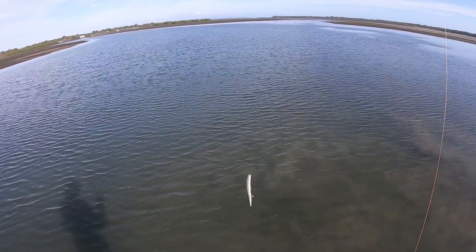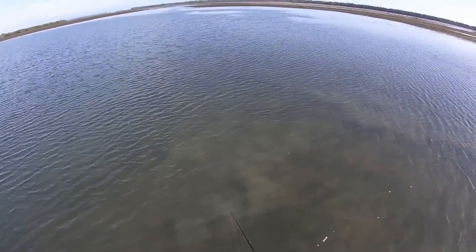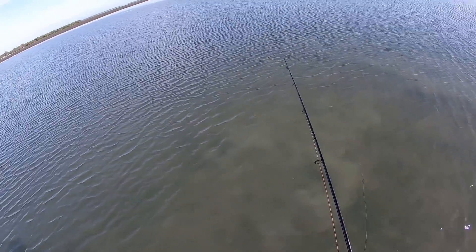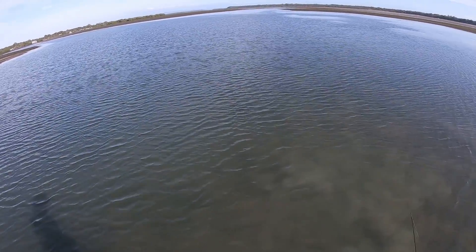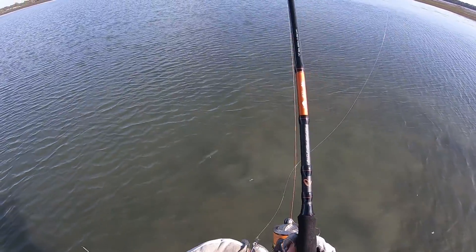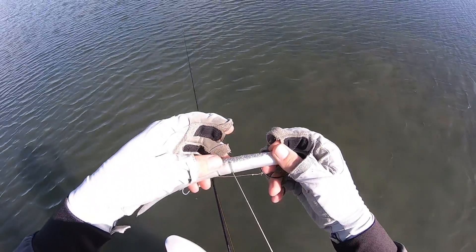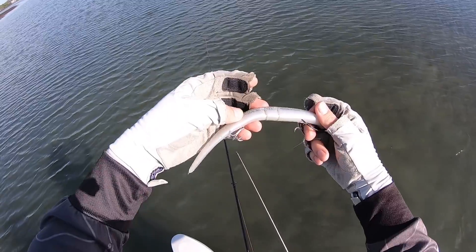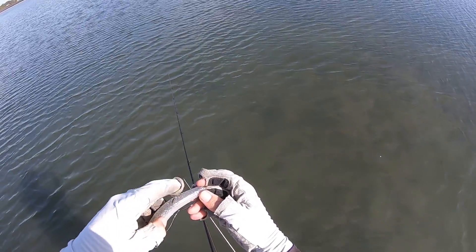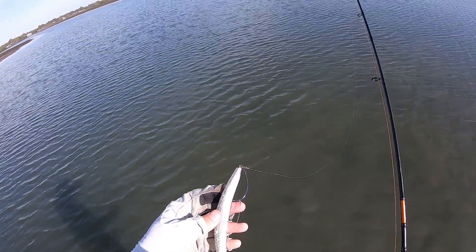It's hooked on the top hook — bugger. I hadn't given him a few hits — I think it was a top hook. That was a good fish, I could see him but — bugger! He had it. You can see the marks on the plastic. That was a good fish, unfortunately. He was on the top hook, came in all fouled — I mustn't have set that hard enough. He was just lightly pinned.